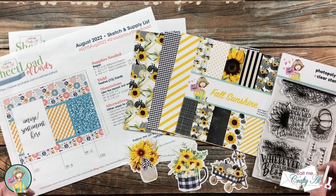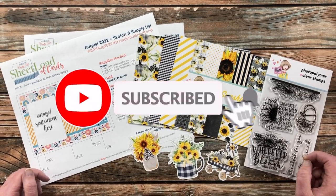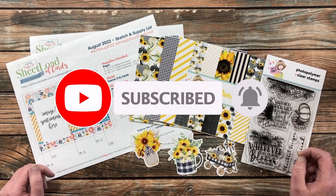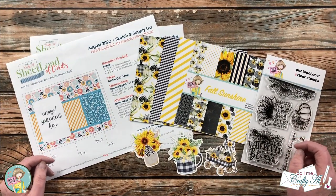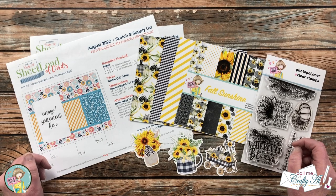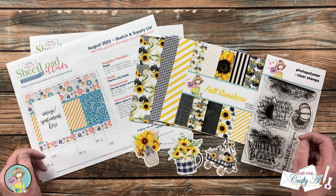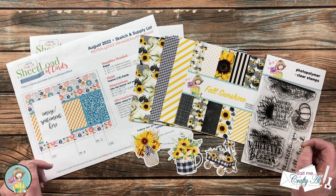Thank you so much for stopping by today. If this is your first time to my channel, I hope that by the end of this video you'll be inspired to click that subscribe button and ring that bell for notifications. If you haven't already checked out the August 2022 sheet load of cards, the debut video and process video are linked in the description below. This sheet load calls for 12x12 paper, but it's a great sketch to use with 6x6 paper pads — so I thought, why not combine it with the awesome new box of the month from Not Too Shabby and create some fun fall cards.